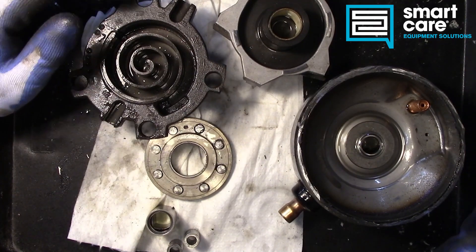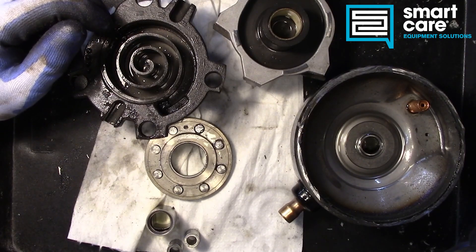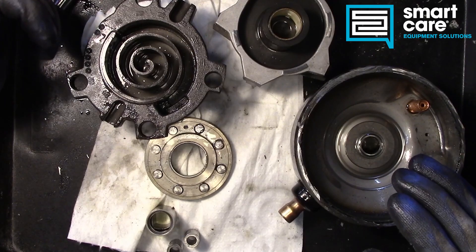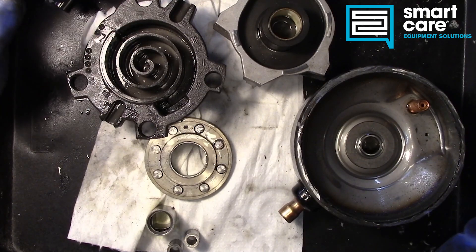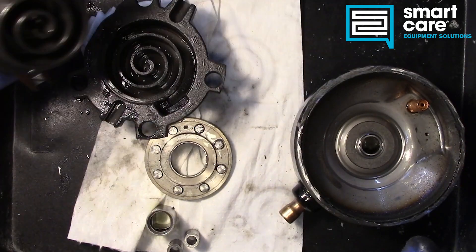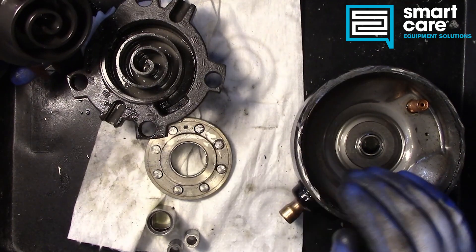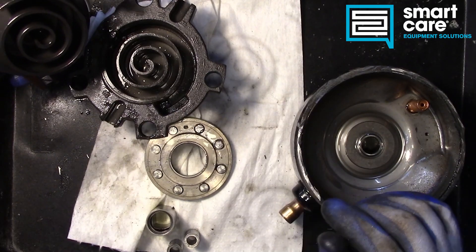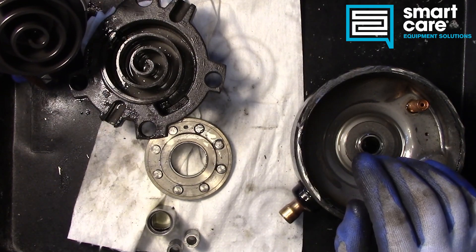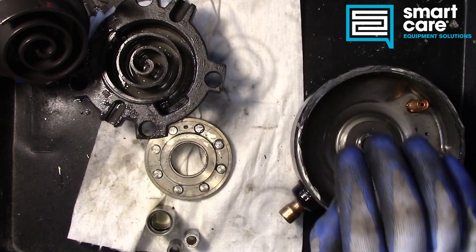Talking about how it fails: motor burnout is a big risk. If you don't have control over the atmosphere inside the system — contaminants, water, moisture, or any physical particles — they can get sucked in. The clearances are really tight, and anything pulled in physically will crash the whole assembly. Liquid flooding is another major failure mode: if enough liquid enters the suction side, it will attempt to compress and shatter all these pieces.